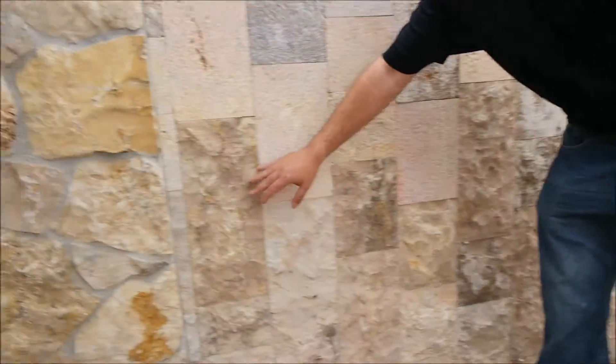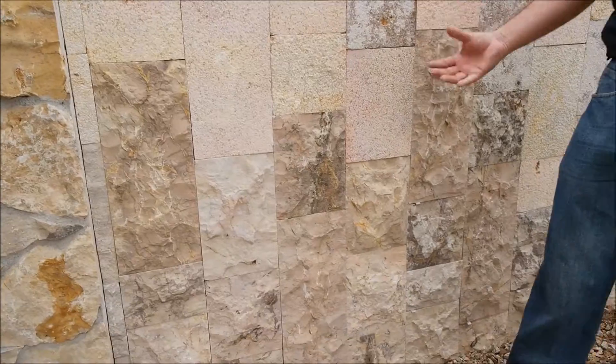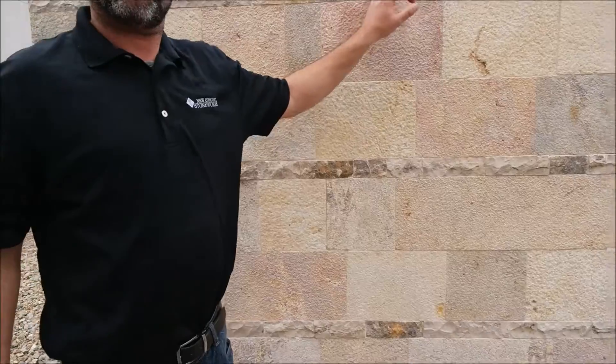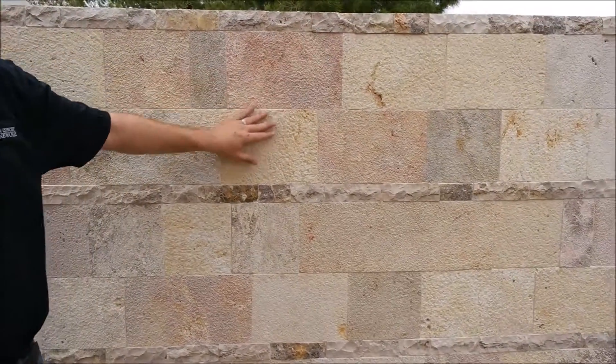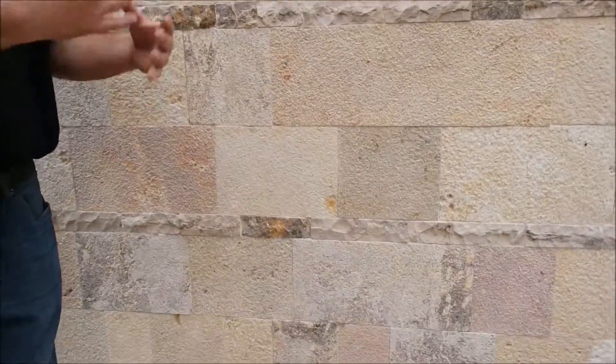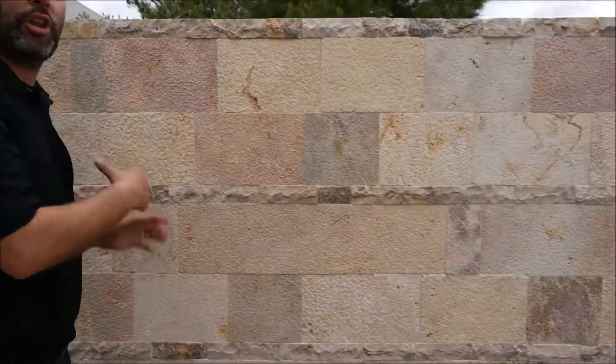With the split face we went different lengths on the heights just to give it a different look. Over here we trimmed it with our ledge stone every two rows — Bush Hammer and then every two rows we did our ledge stone. So you can see how you can use different products to actually accent your wall and give it a different look.